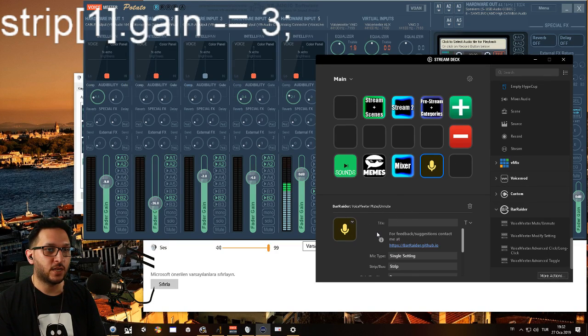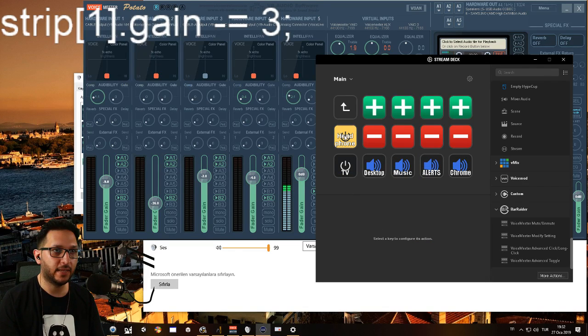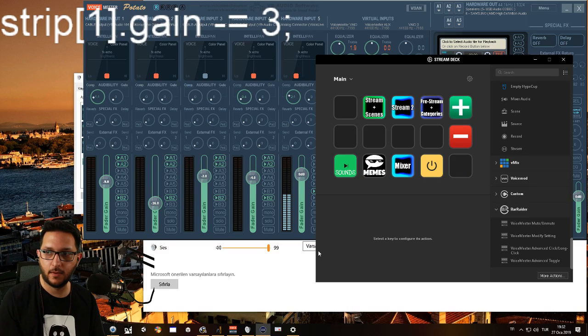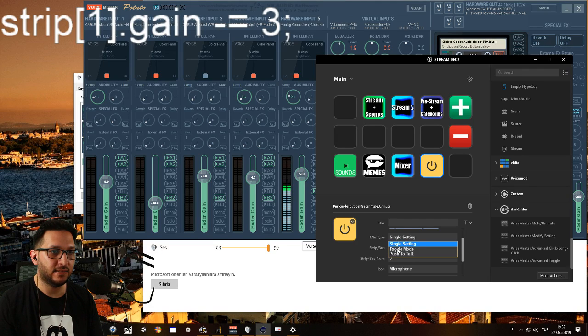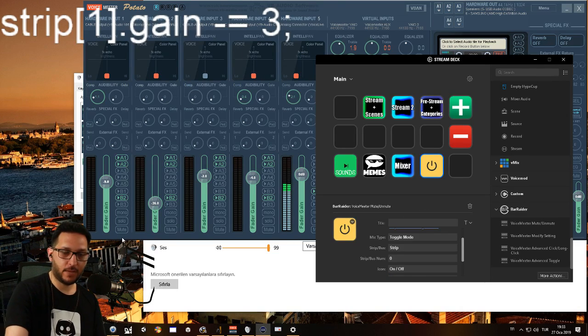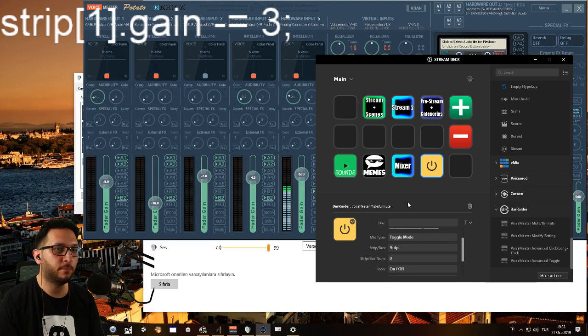We have Voicemeeter Mute / Unmute. I'll choose Toggle mode, strip number zero, and have an on/off icon. I click it — the settings reset, so I'll make these again: Toggle mode, Strip zero, on and off. Now I press this and it will mute here — press it, mute it, press it again, unmute it. And you can make this for buses as well.